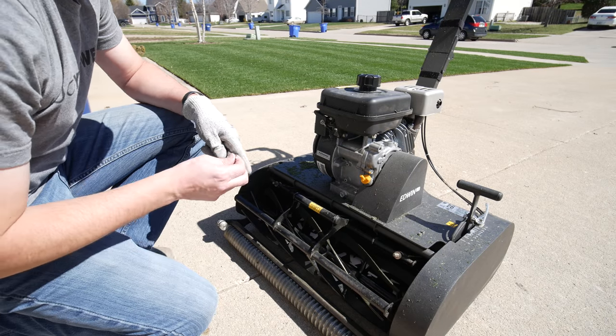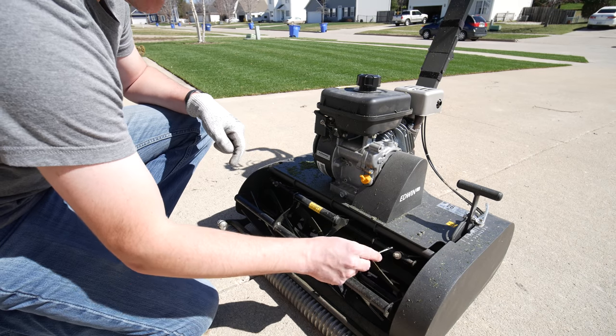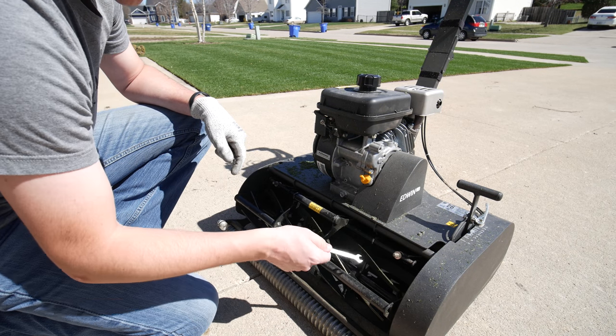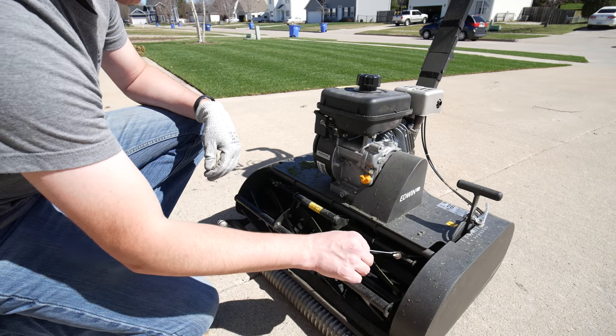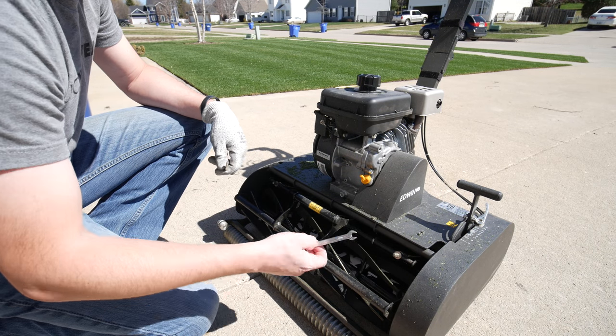So that means that once the grass comes in like this, it's going to hit that knife and it's going to be cut off just like scissors. Now if these were out of adjustment, that's what these adjustment points are for right here. You don't need much of an adjustment — even just a tiny little turn can make a difference in making that bed knife come a little closer to those blades and then you'll get a clean cut.